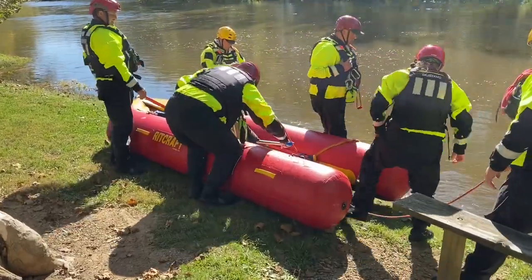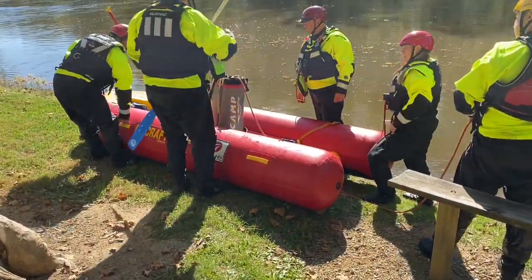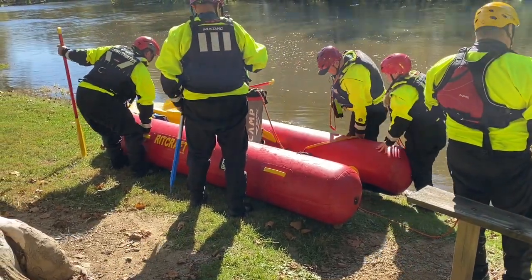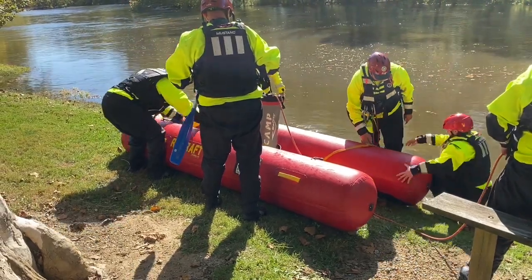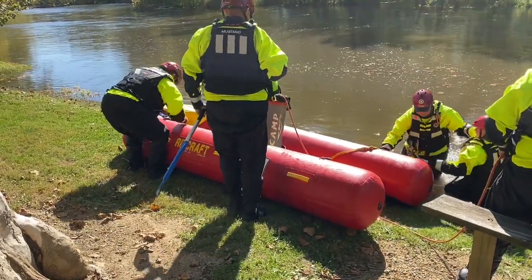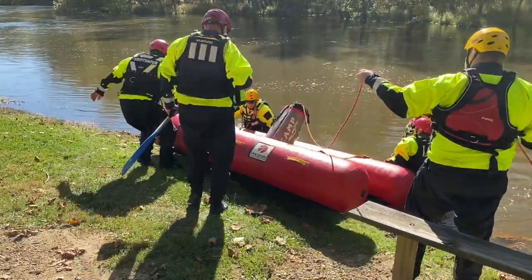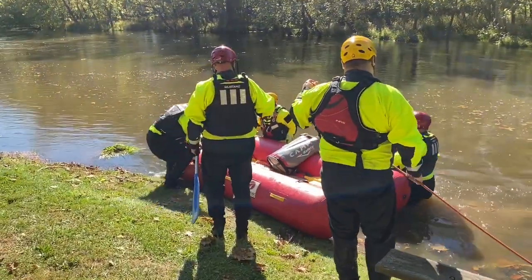Our paddle crew is getting ready to initiate this sequence — four paddlers. We're big advocates of horsepower, so we're going to have a rope manager in the middle of the craft. You don't want them in the bow or in the stern because that's going to affect the ferry angle on the boat — it's either going to pull the bow or the back end of the boat one direction or the other. So center mass is where we put the rope bag.